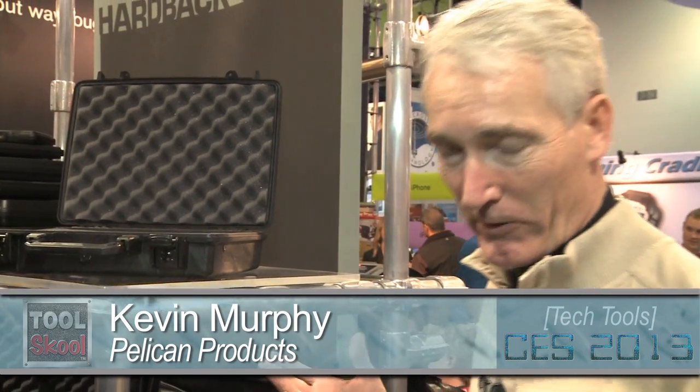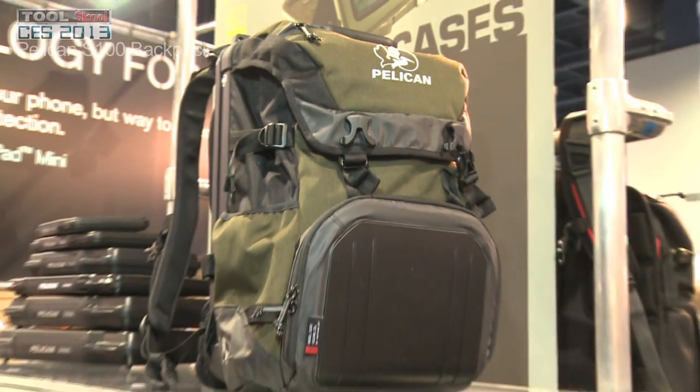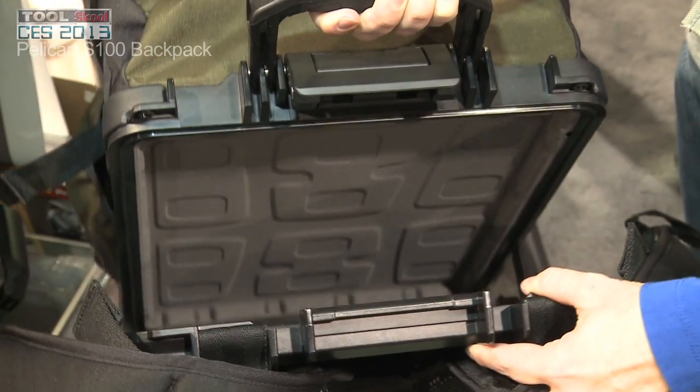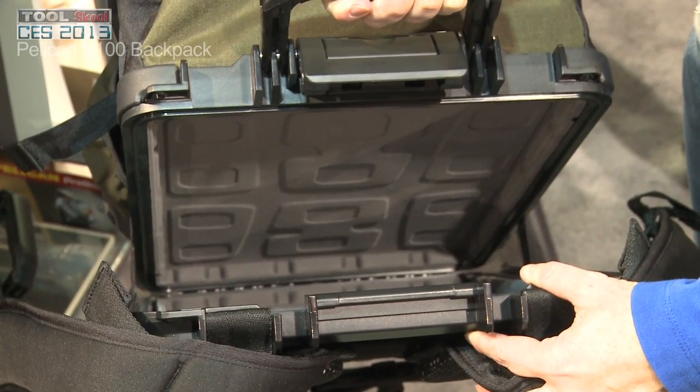I'm Kevin Murphy with Pelican Products. We're here at CES this year showing off some of our new gear. This is the S100 Sport Backpack. It's a laptop backpack that has a crush-proof, waterproof compartment for your laptop inside.